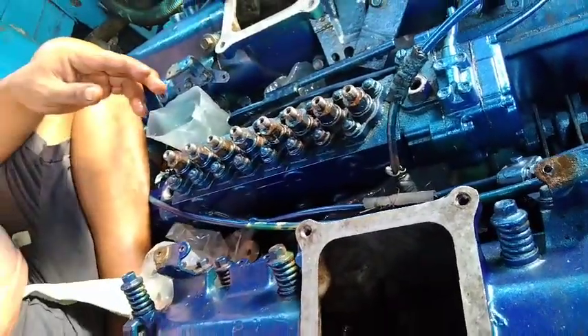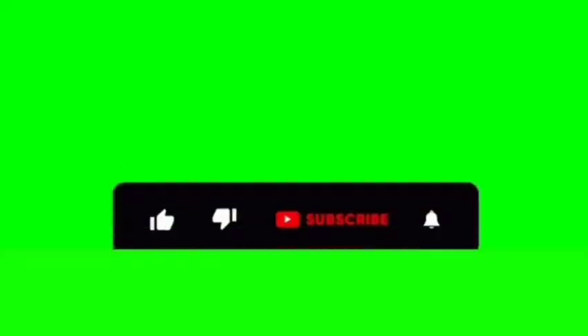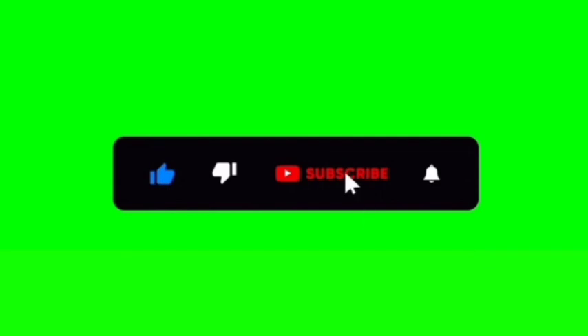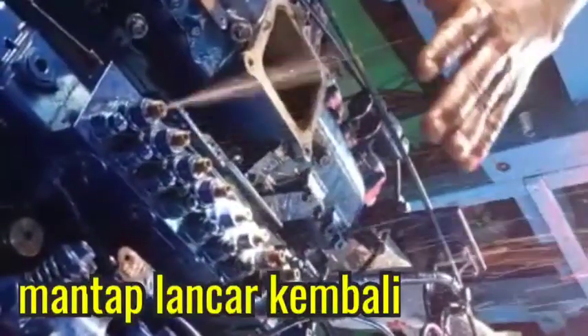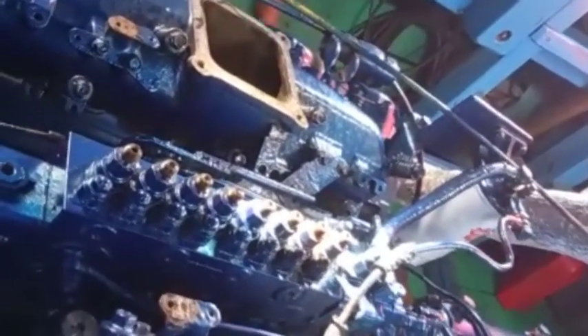Okay, jangan terlalu kuat karena biasa jebol. Okay, nice — boleh. Boleh, tes solar-nya — boleh, boleh, boleh.